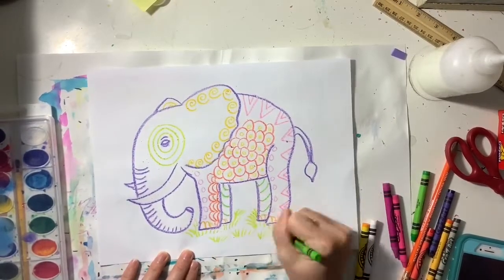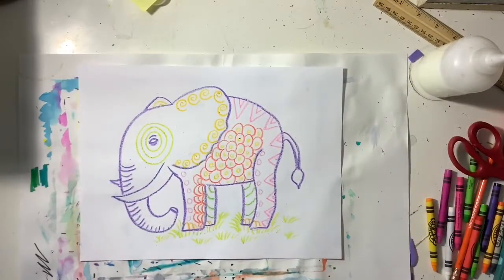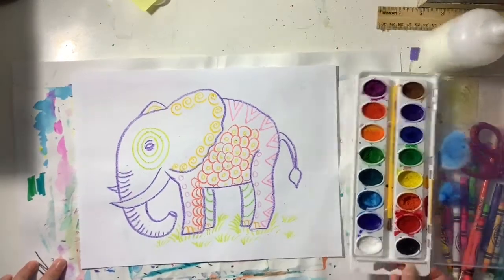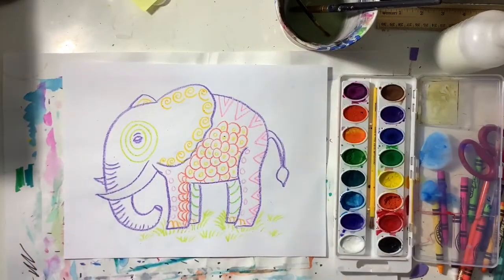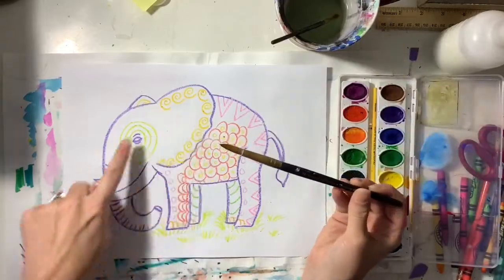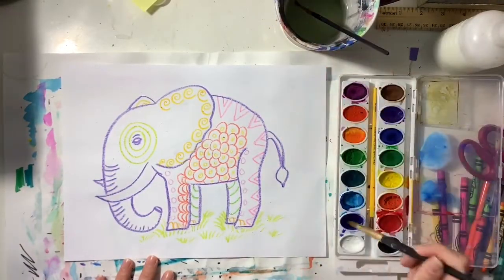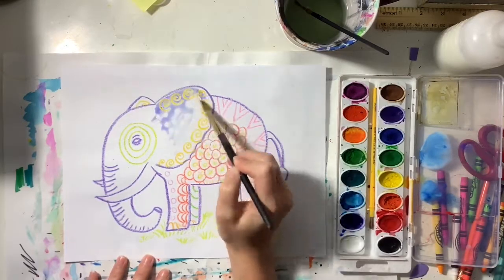I'm even going to add some grass for my elephant to stand on. Once you're done with your patterns you are ready to paint. Make sure you wake up your watercolor paint with water, and use the appropriate size paintbrush — a tiny paintbrush for tiny areas and a larger paintbrush for larger areas.